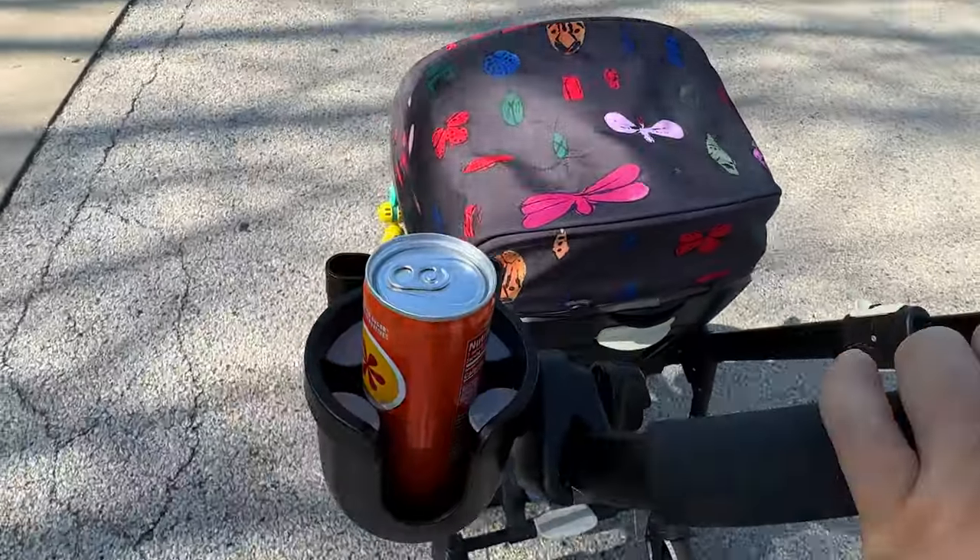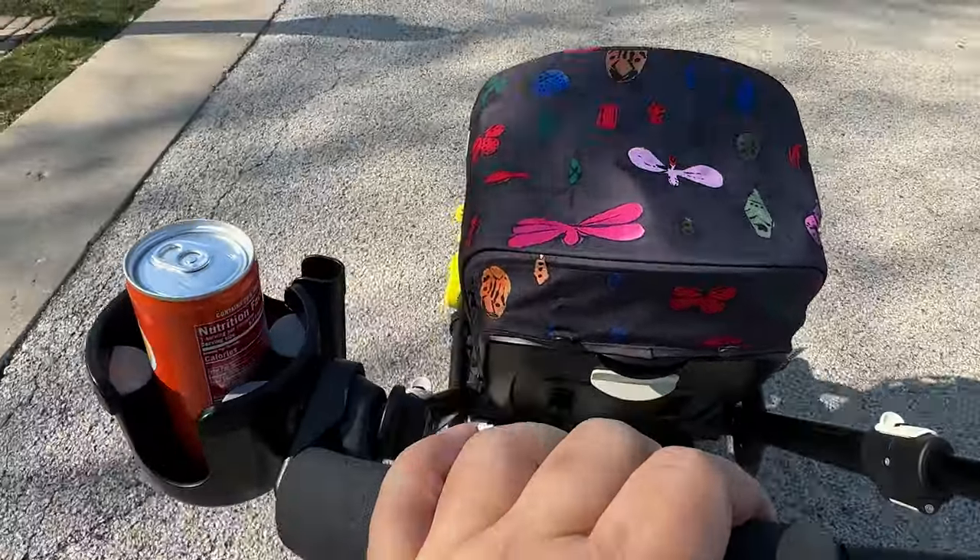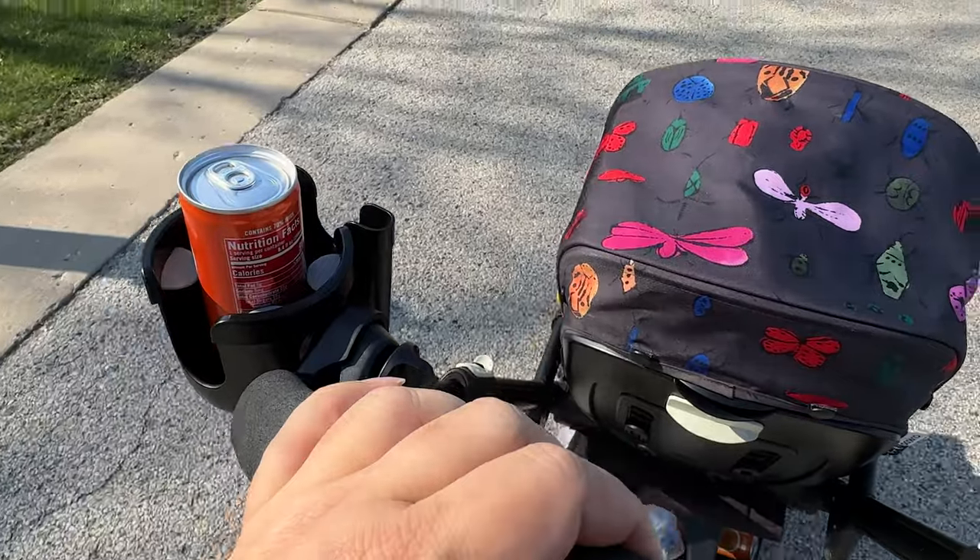So if you are looking for a cup holder for your stroller, I think this one is the bee's knees. I will put a link to it in the description below. Peter Von Panda, out.